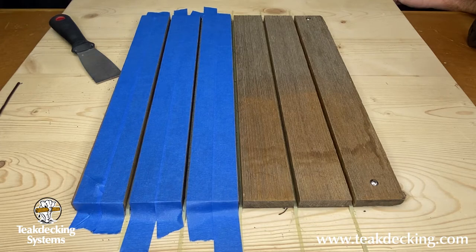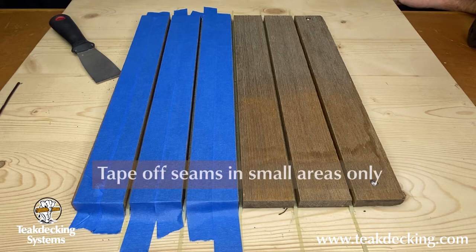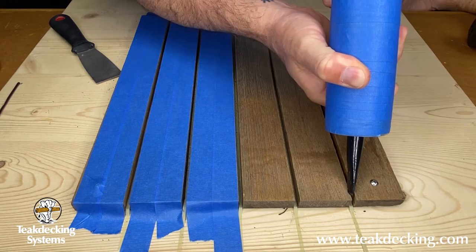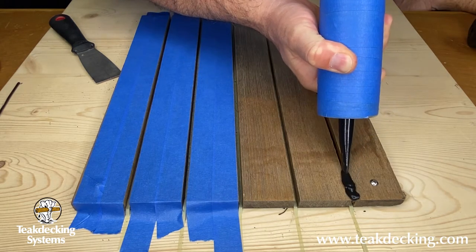Our sample panel today has two versions: one is taped and the other is untaped. The purpose of the tape is to minimize sanding, but it is only recommended for smaller areas. Larger projects are to be done with no tape and fully sanded after.